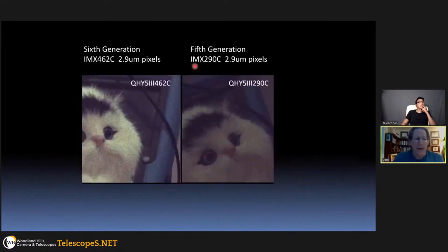Here's an example comparing the 462 with the 290C — same camera body, same light source, same light intensity, same exposure time, same pixel size, everything identical except the chip. The 462 clearly outperforms the 290C. This test image was taken only in the visual range with no IR involved; if they had removed the UV-IR filter the difference would be even more pronounced.